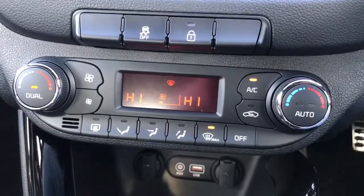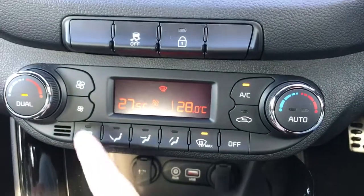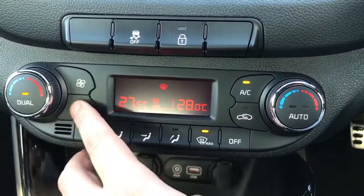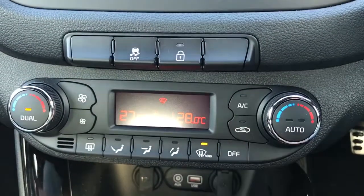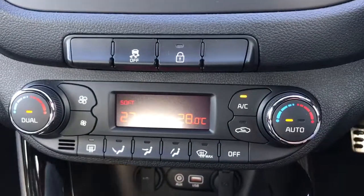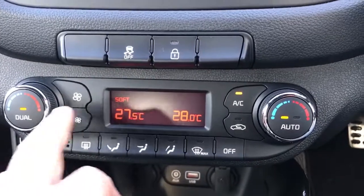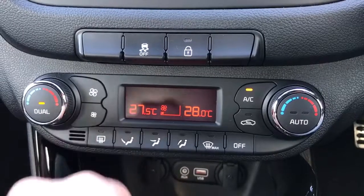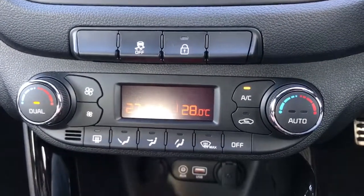Below that we've got the dual zone climate control, so you can adjust the temperature on the passenger and driver side independently. Fan speed goes up and down just here, and then press that button to turn the air conditioning on or off, or hit auto and the car will maintain those temperatures for you. You can then override that by readjusting the fan speed yourself, and at the bottom you can determine where within the car you'd like the air to blow.